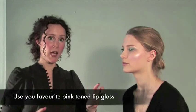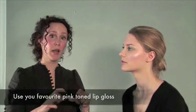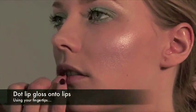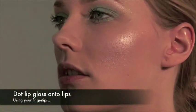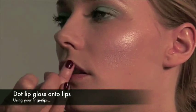Apply your favourite pinky lip gloss onto the lips. By this time the clear lip balm that you applied should have soaked in, and the lips should be perfect for a lovely glossy pout. You can also use your finger to apply the lip gloss onto the lips.